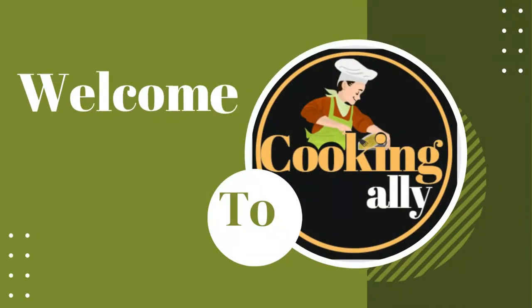Hey, I'm Emily Rose, welcome to Cooking Ally. Today I am about to discuss the coffee machine.